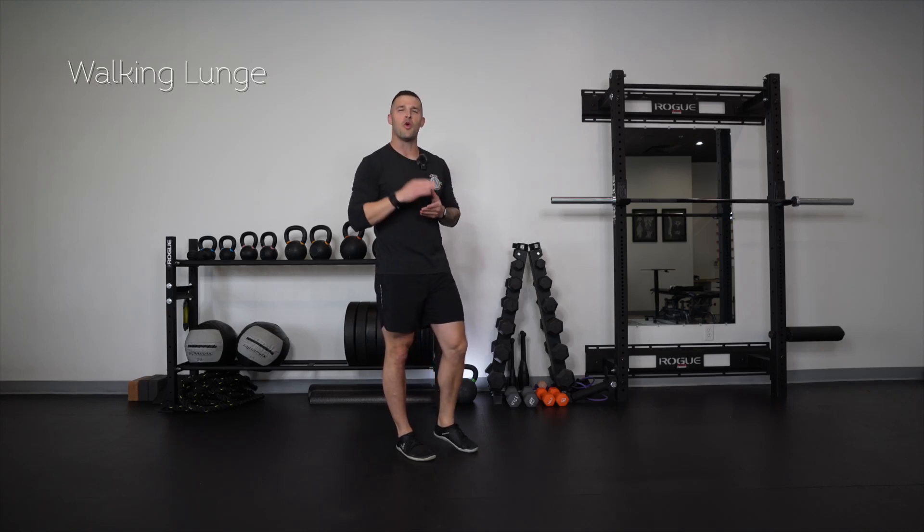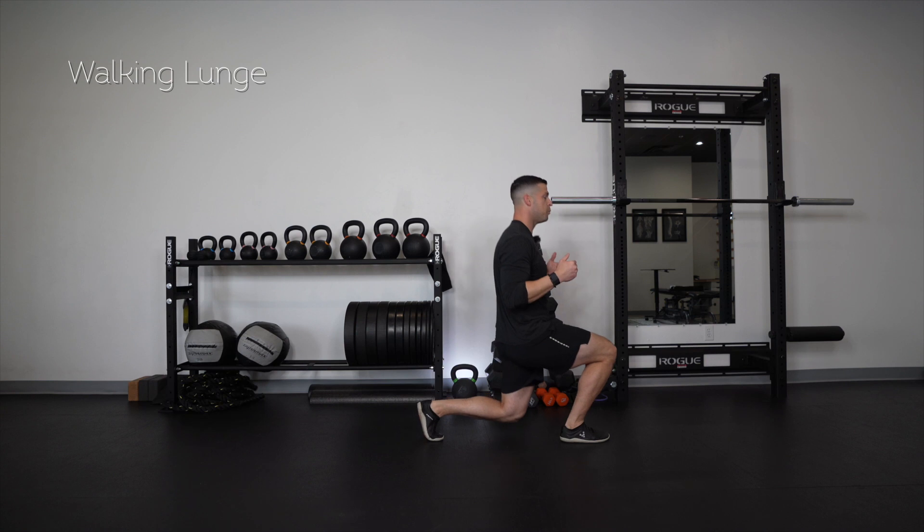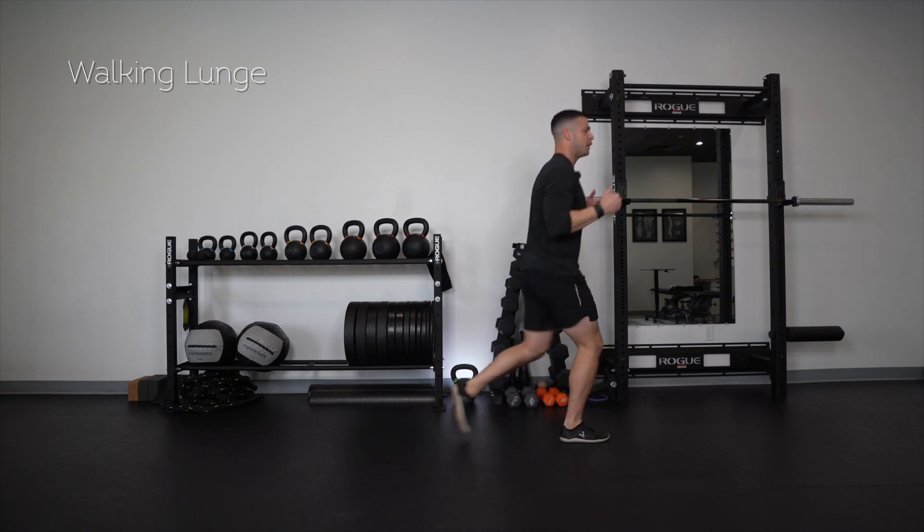This right here is the walking lunge. All we're going to do is start with the feet together, then from here we're lunging forward, bringing that knee to the ground, and then bring feet back together.